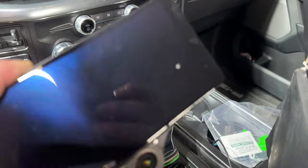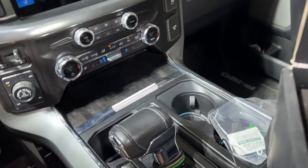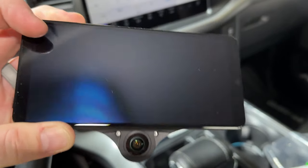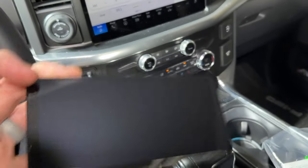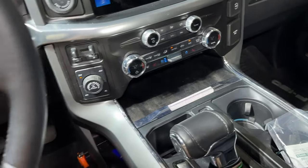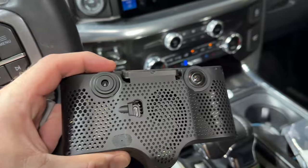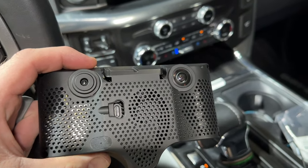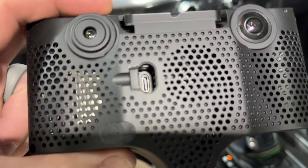This is the device — it's a little dirty because I've already had it out doing some work to get it ready to mount. It has a camera here for monitoring the driver, a screen that tells you what's going on, and two forward-facing cameras for the lane detection system. This device connects via USB-C to the harness box down here, and the harness box is vehicle-specific — I have the Ford Q4.